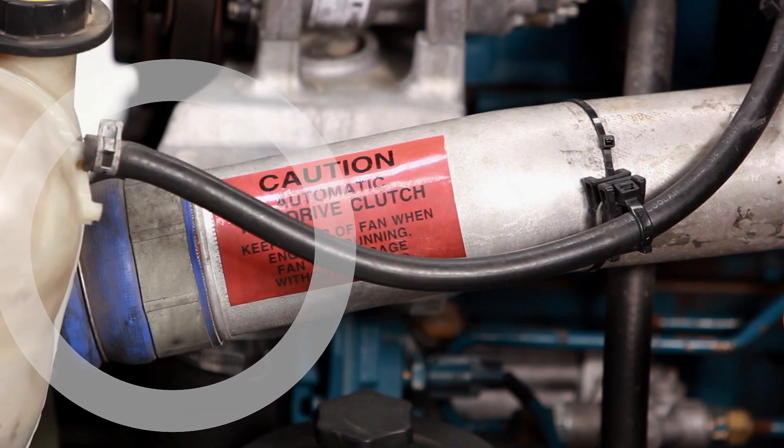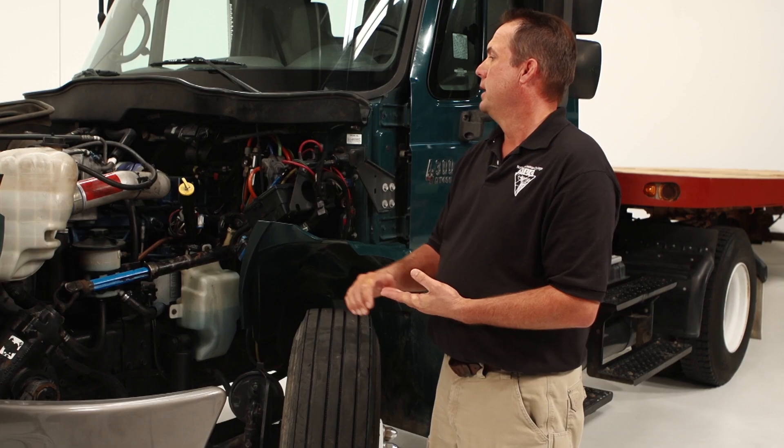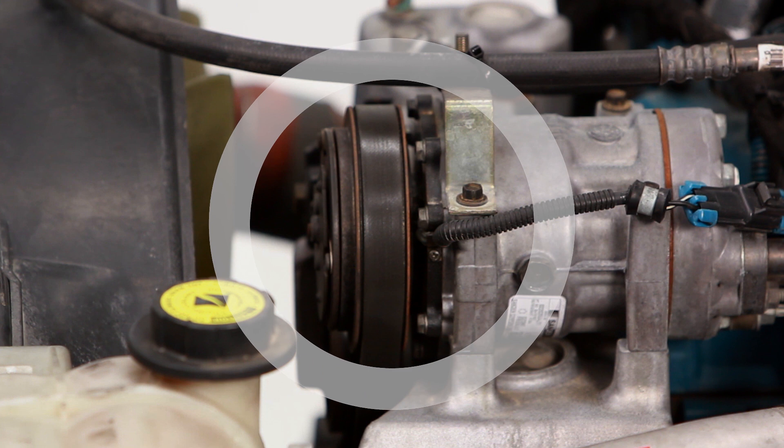Move to the hoses. Inspect them for damage. Make sure there are no cracks or bulges in them and that they are mounted securely. Next, we will check the belts. Make sure the belts have no cracks, no frays, no check marks.